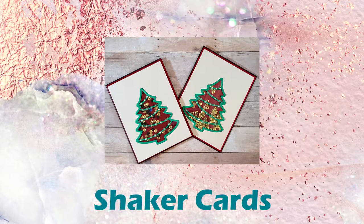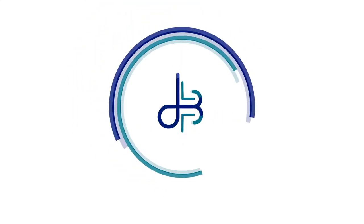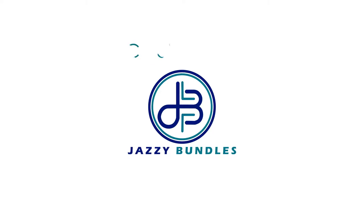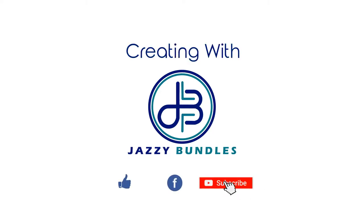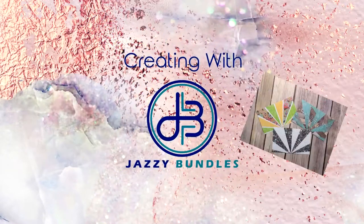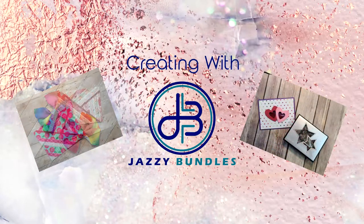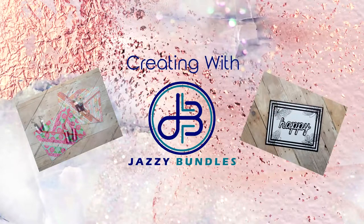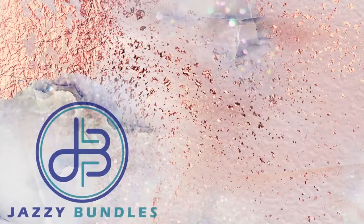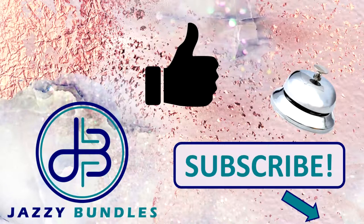Hey everyone, welcome to Creating with Jazzy Bundles. Today we are going to make shaker cards. My name is Jenny and this is Creating with Jazzy Bundles, the channel where we take simple supplies from your neighborhood craft store or favorite online retailer and turn them into one-of-a-kind pieces of art. If you like this video, hit subscribe before you leave and ring the bell to be the first to see our new videos.